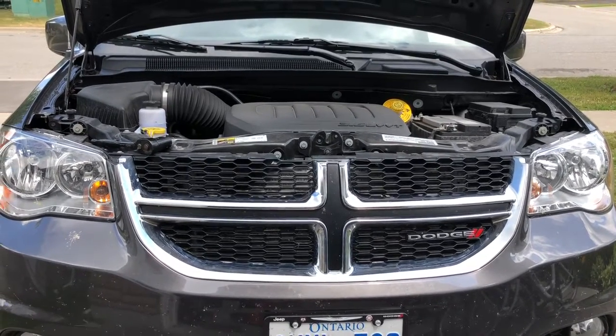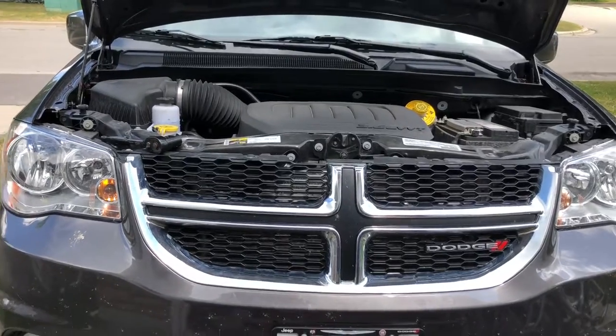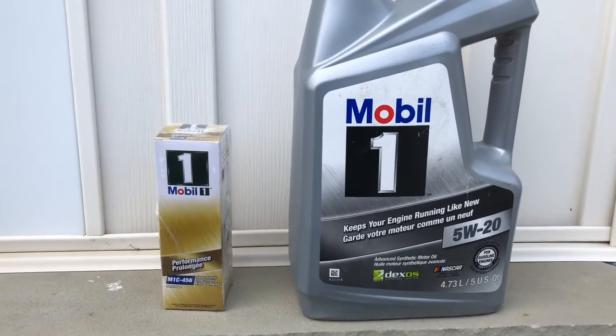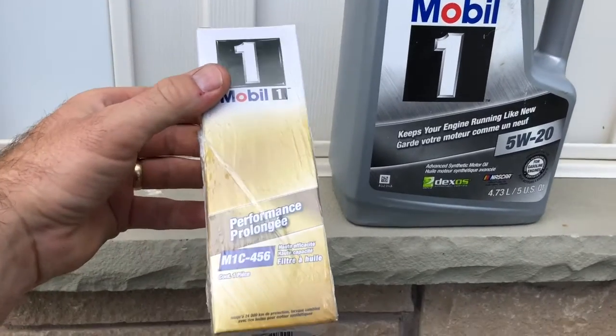We're going to do an oil change and filter change on the 2019 Dodge Caravan. I'm using a synthetic oil, Mobil 1, and the requirements are a 5W-20. This is the Mobil 1 filter cartridge we're going to be changing, part number M1C456.